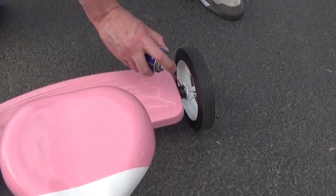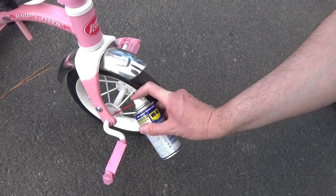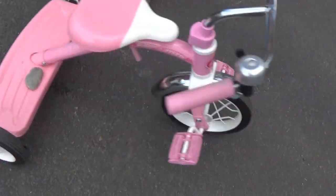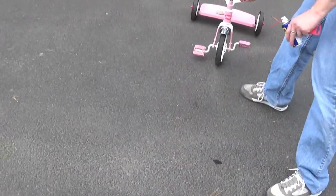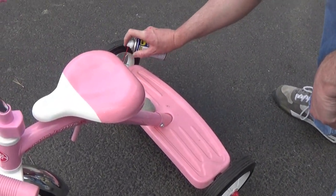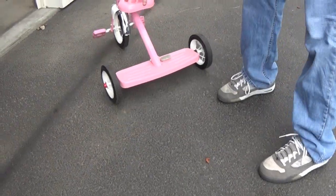I'm going to do the same thing over here. And then we're going to spray up front here, just where the pedals are turning. I'm going to spray it in. And that probably is going to do it. One more on there. All right, as good as new.